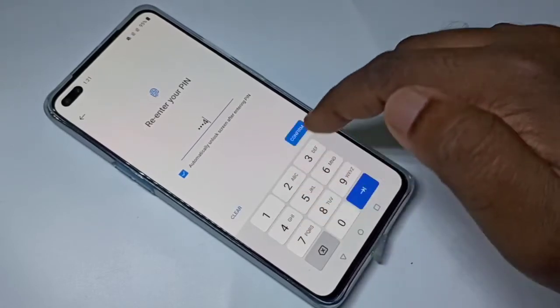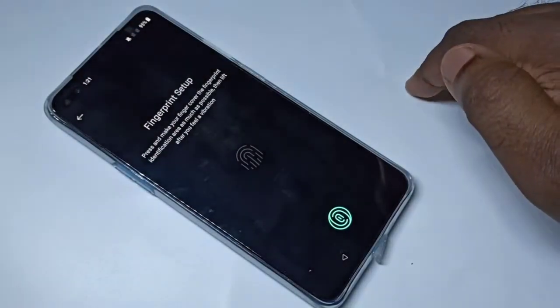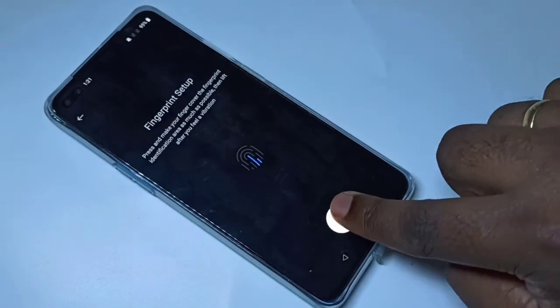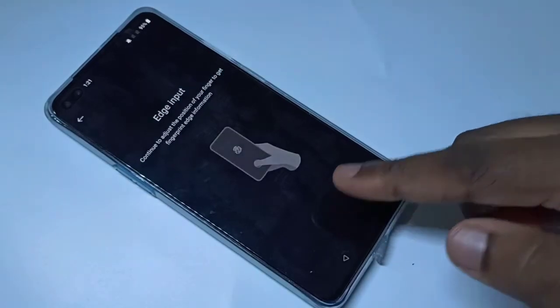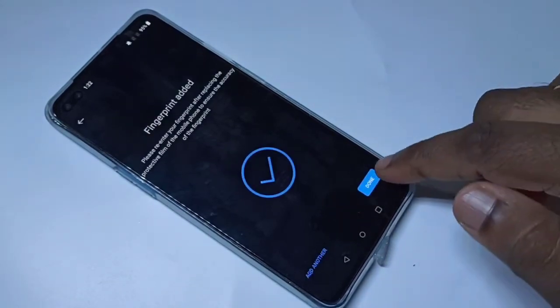Select one PIN, then confirm it, then tap on Done. Now here we can set up the fingerprint — just complete it, then tap on Next. Okay, done.